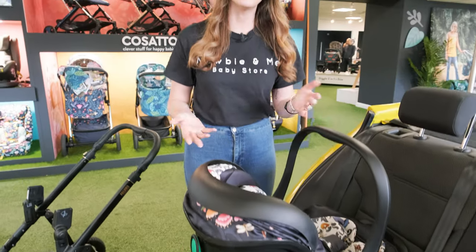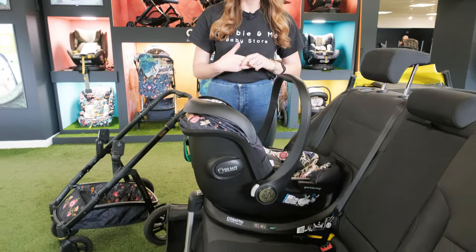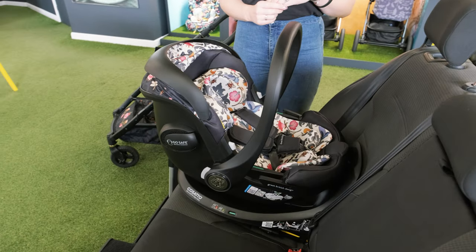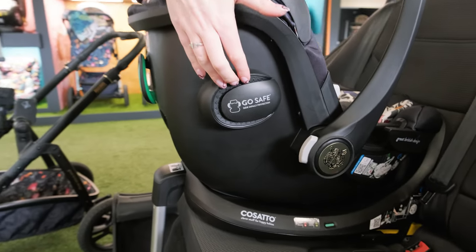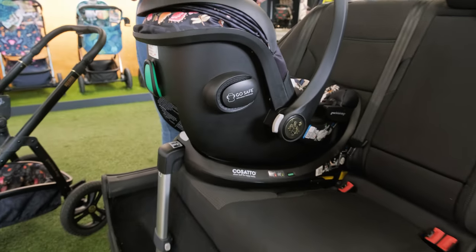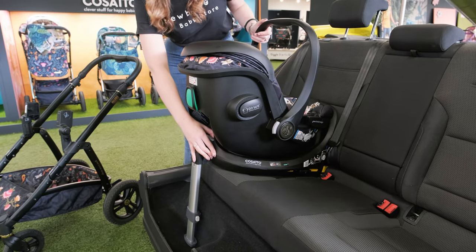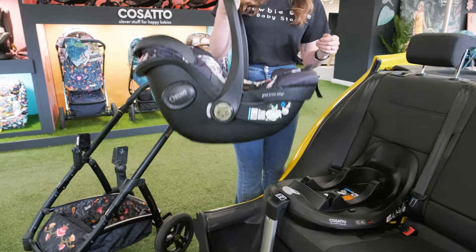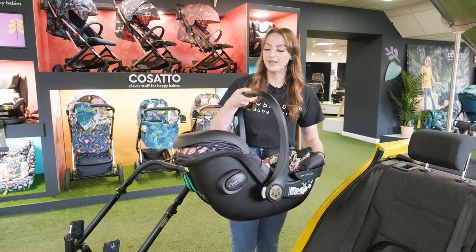You are going to get the matching car seat as part of the bundle. This is called the Acorn Infant Carrier. As you can see it's got all the nice matching fabrics, and I love the newborn inserts in here that you can take out as little one grows. It's got really great side impact protection at the side, and the car seat goes from newborn until 13kg. It's easy to get this off the Isofix base — all you do is use the lever and simply lift it away. I would say this is one of the lighter infant carriers I've dealt with, which is going to make life super easy.